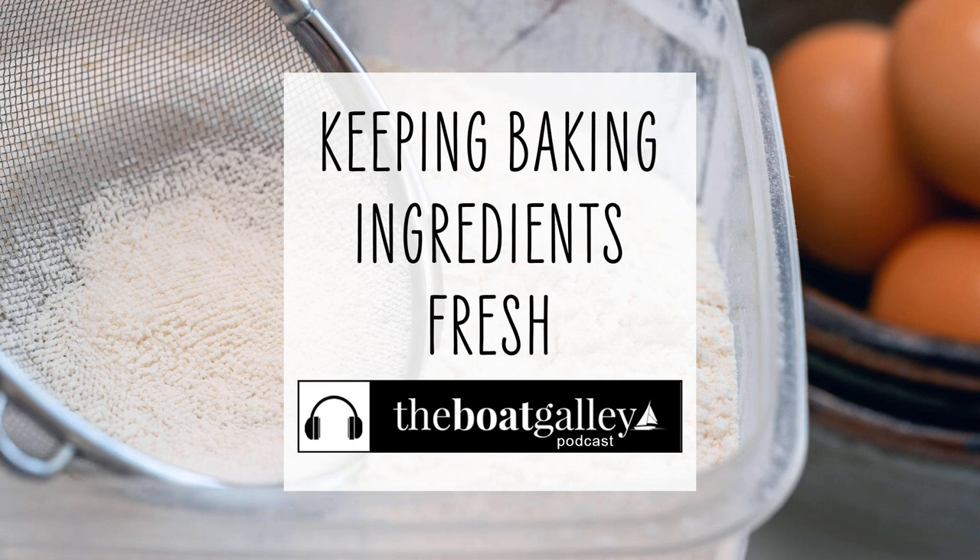The idea of storing baking ingredients on board can feel a little daunting, but there are just a couple of easy tricks that make it much easier to keep those baking supplies at your fingertips right when you need them. Hi, I'm Nika Waters and welcome to the Boat Galley podcast. I'm talking about storing baking supplies on a boat, thinking about things like the container, and also maybe where on the boat you actually put them.